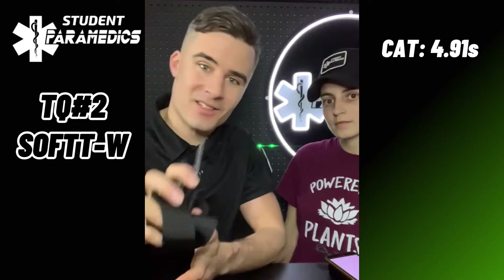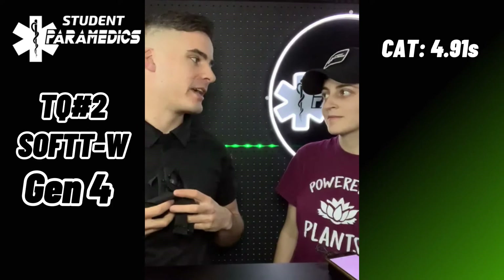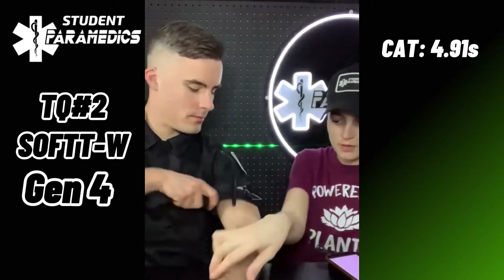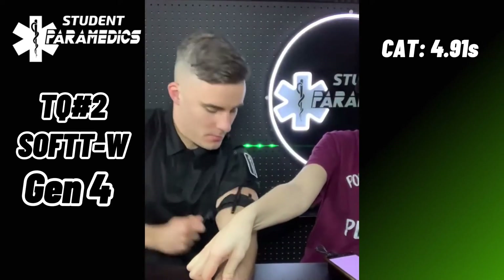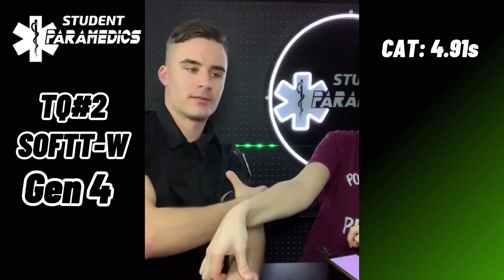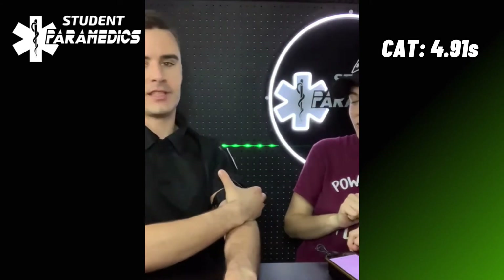Tourniquet number two is the SOFTT-W Gen 4. It's a big name. Unlike the CAT tourniquet, it doesn't have velcro — we're just clicking on to the appropriate loop size, so it's ready to go. I'm going to be honest, I'm not actually that versed with this one; we use the CAT at work. Alright, ready? Set. Go. Feels like we've already been beaten by the CAT. Yeah, you have — 6.54 seconds.